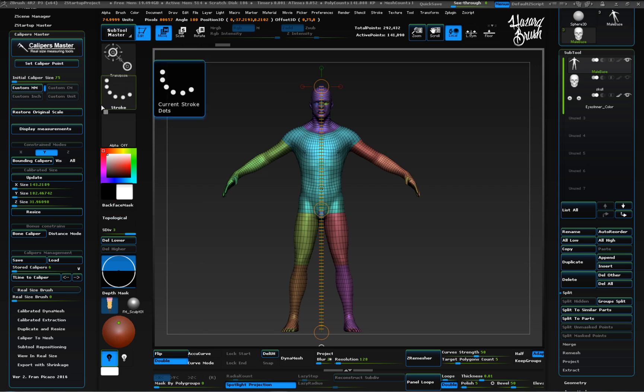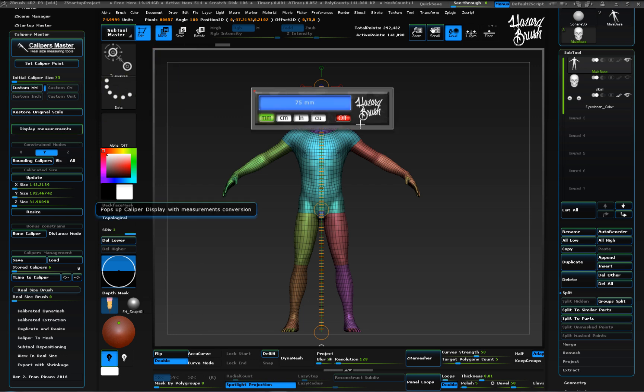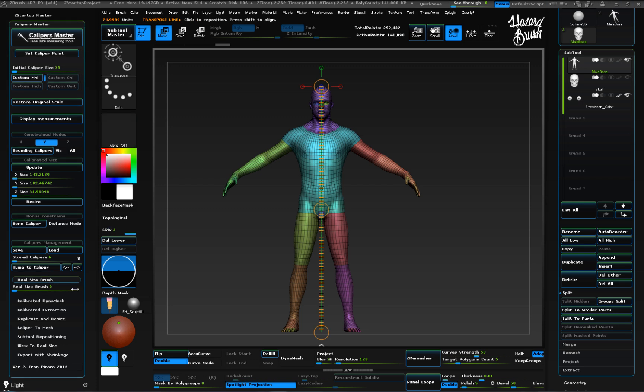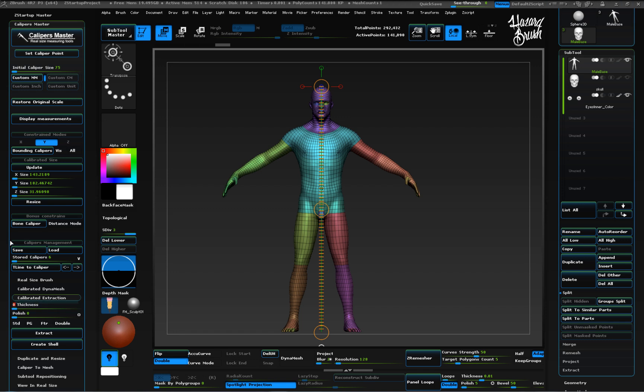Once we have everything calibrated to work in the size and units we want, we can use other Calipers Master advanced features. In this workflow we are going to use the calibrated extraction method. The first thing we need to do is set the thickness for the hollowed model. Just enter the thickness value — in this case 0.7mm — and choose if you want to do an extraction or create a shell for hollowing models.